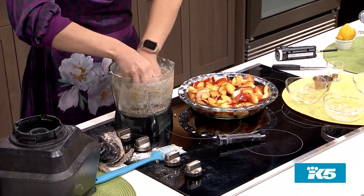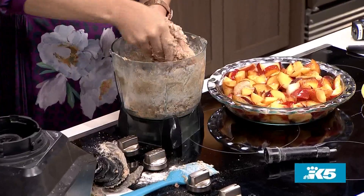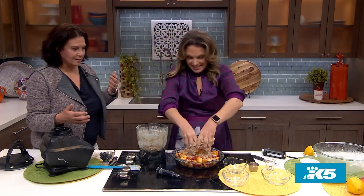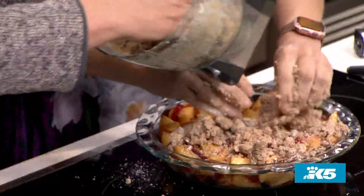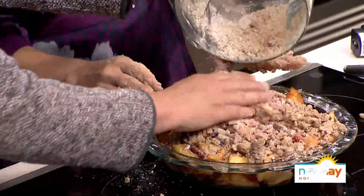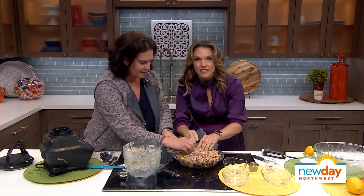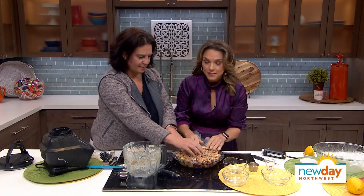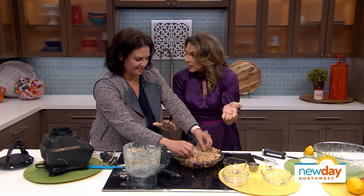It smells so good! Okay, so once you feel like it's all ready, you just put it on top of the pie and that's it. Oh my goodness — all right, we're going to bake this up. So this is going in the oven, and I'm going to try it before the end of the show. It's going to be really good. But up next, we are headed back out to the plaza to check in with Darcy — she's got some great tips on how to keep your sneakers looking fresh and new.